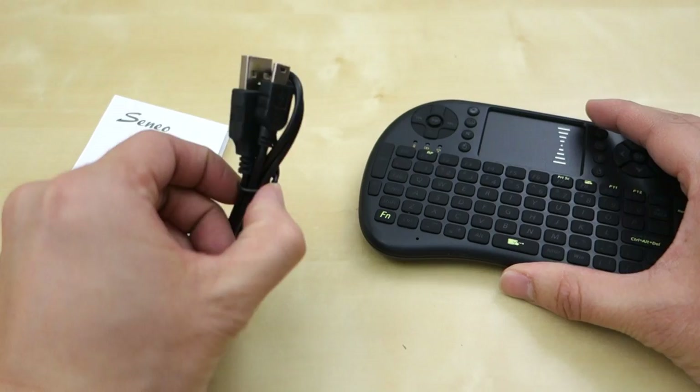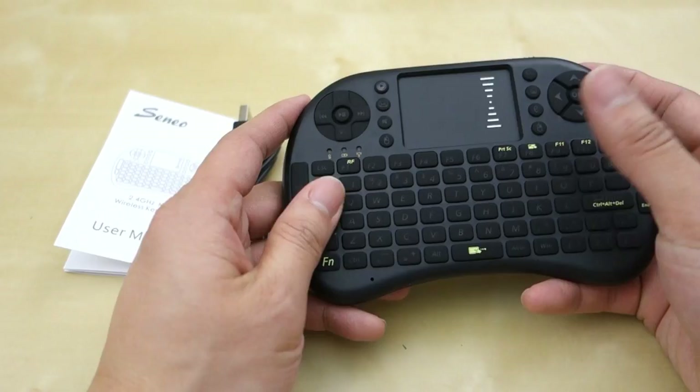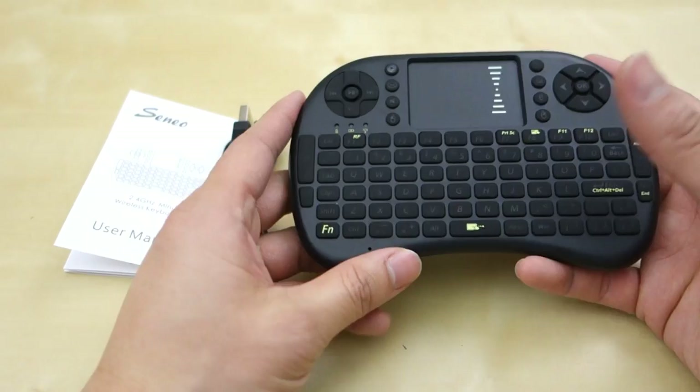As you can see here, this is everything that comes in the package. You have the keyboard itself, a small mini USB cable to charge it, and a small user manual.